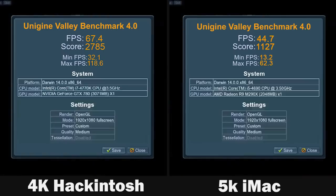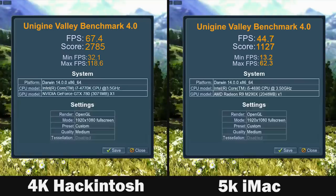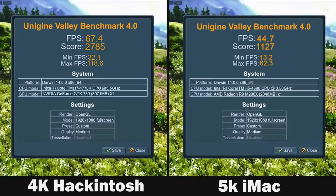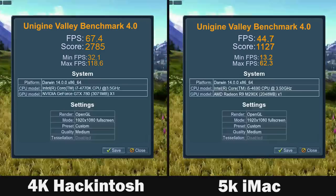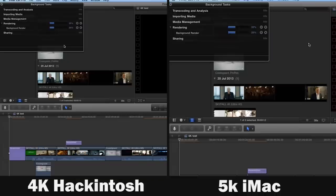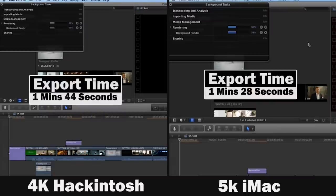One thing to note is that the Valley benchmark favors graphics cards that excel in OpenCL-based applications, which is the case with Nvidia cards. But when you use an application that really utilizes OpenCL well — which AMD cards do quite well — you'll see an increase in performance on the 290X. That's the case when we look at export time results: the 5K iMac is just a couple of seconds faster, getting about 1 minute 28 seconds for a 4K project versus 1 minute 44 seconds on the Hackintosh.